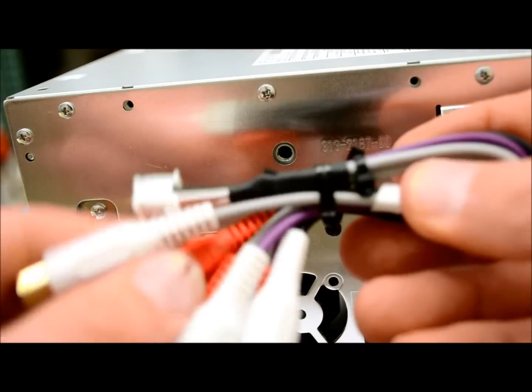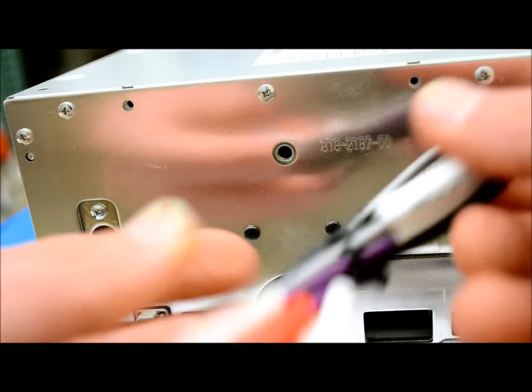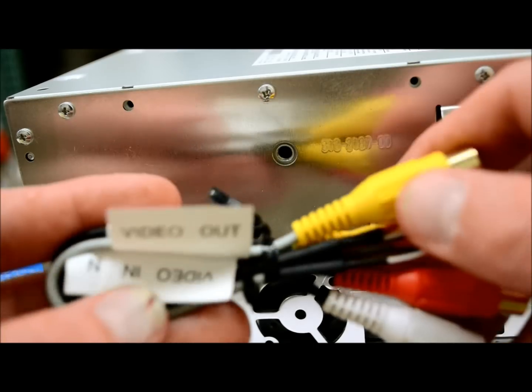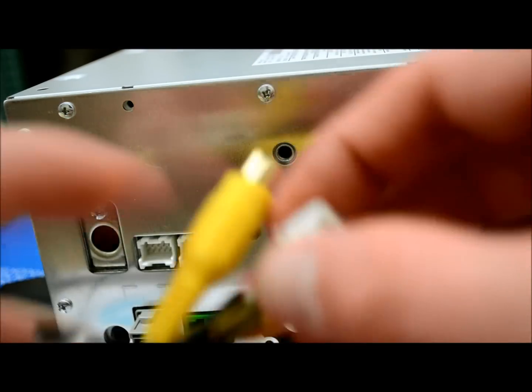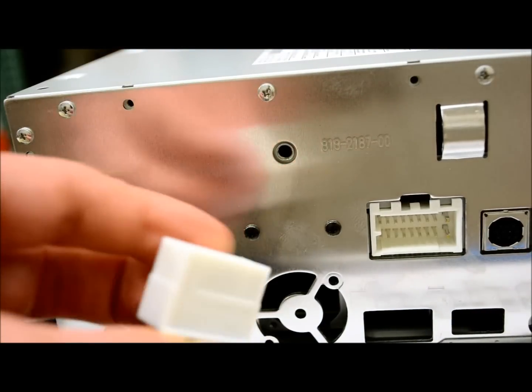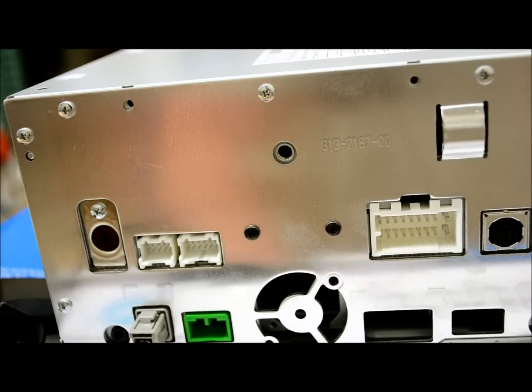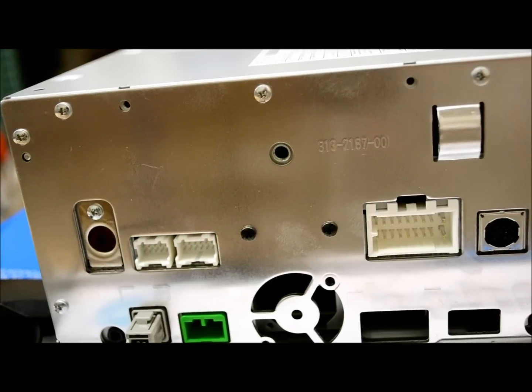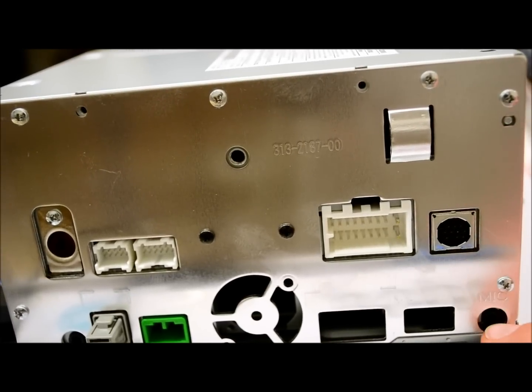Over here you have the typical black, purple, and gray plug, which are your RCA preamp outputs — that plug goes right there. Over here you have your video output, video in, and audio input, which is the other white RCA preamp harness. To the right side, you see the typical 16-pin Clarion harness, which has been around forever. Over here we have a plug for the SXV200, which is the Sirius XM satellite radio tuner should you want to add that service.